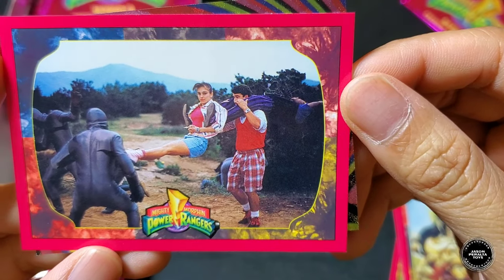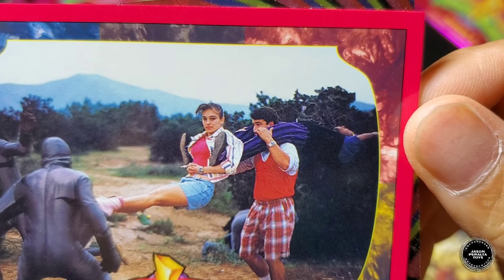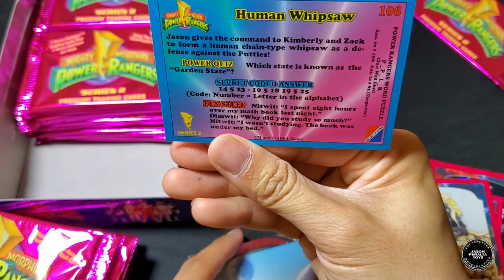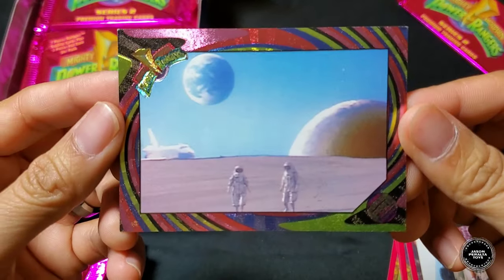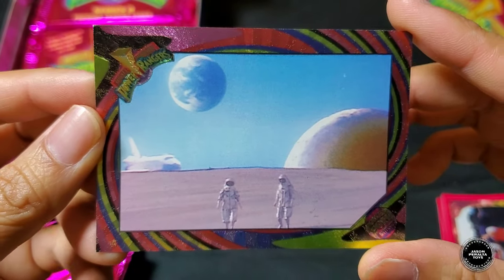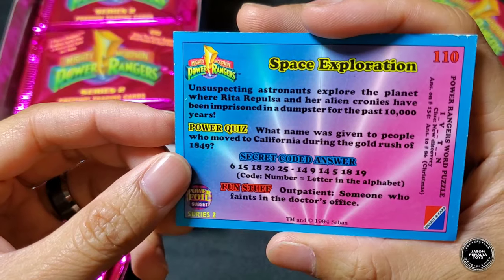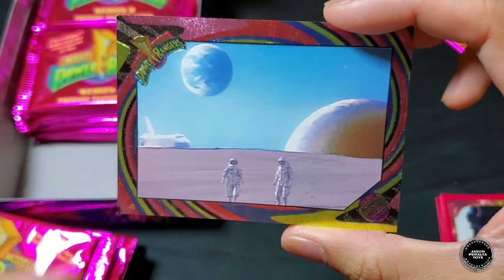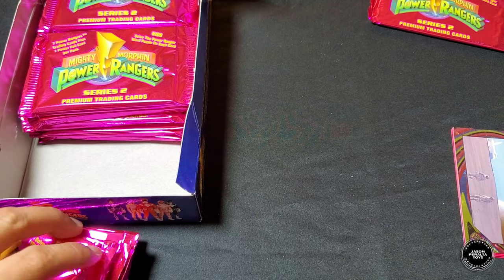Pretty cool card here — Jason, Kimberly and Zack fighting off some Putties — look at Kimberly's face! Then we have Human Whipsaw. And the foil card is the episode when the astronauts were on the moon — space exploration — this is where Rita was first found. So that's your foil card right there, really cool. Nice start to this booster box!